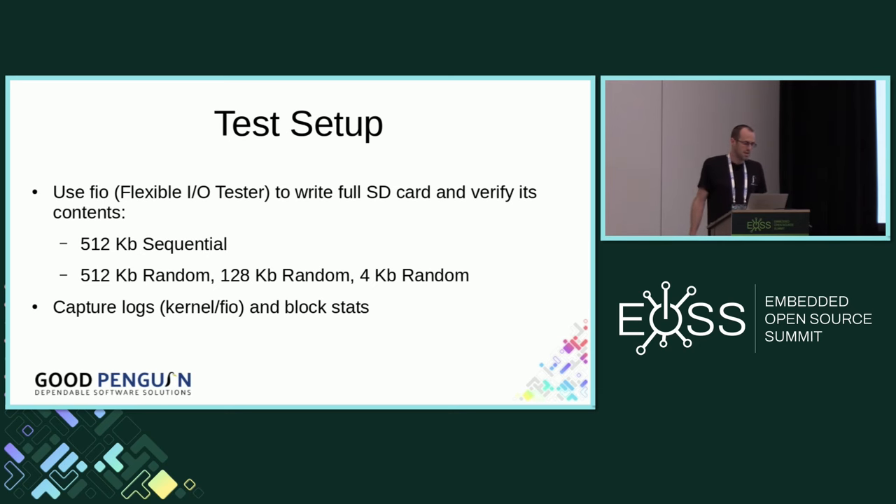Back to our testing — we ended up getting around 40 terabytes written on the sequential 512K test. If you turn that into program/erase cycles, it's nearly 6,000, assuming no write amplification at sequential 512K. From that you can deduce the write amplification for the different access sizes. You can see that the smaller the write size, the worse the amplification is.